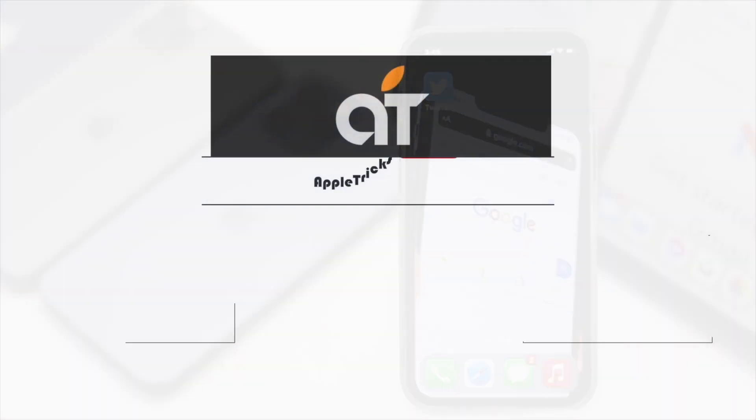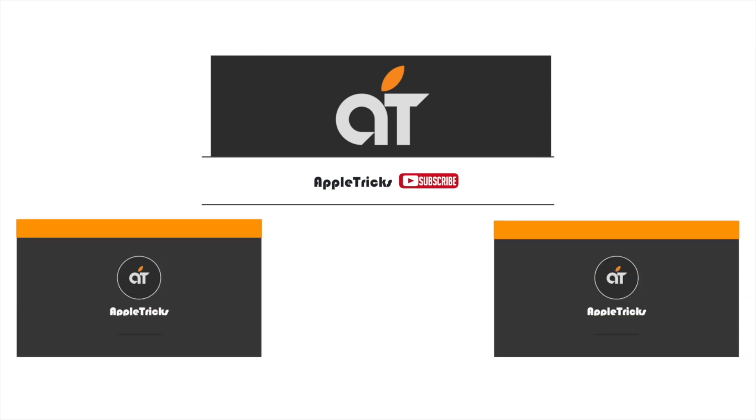Thanks for watching the video, we hope it was helpful. If so, give it a thumbs up and share it with others. If you have any query on the topic, let us know in the comment box, and don't forget to subscribe to our channel for tips and tricks for Apple devices. Thank you.